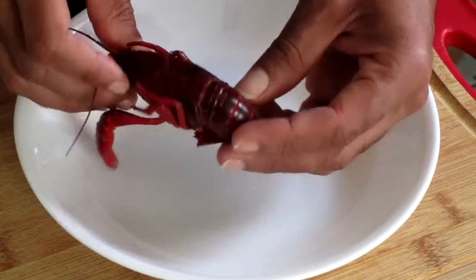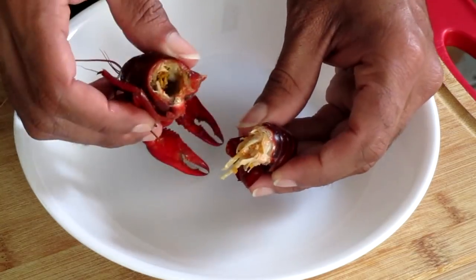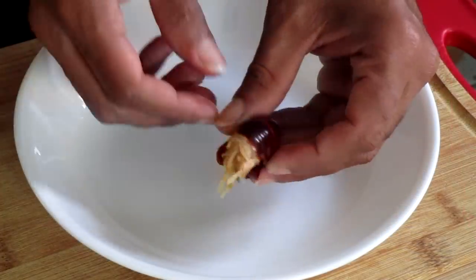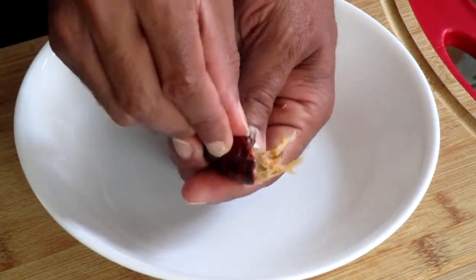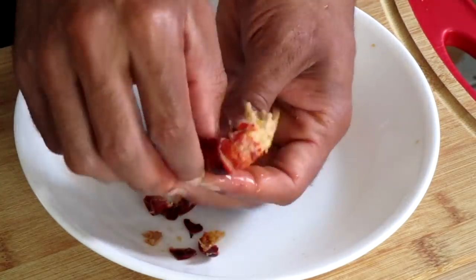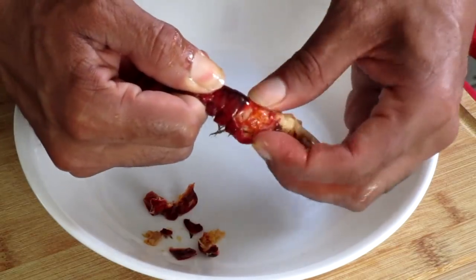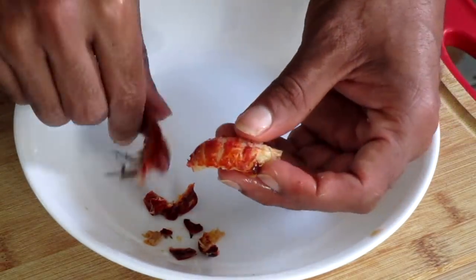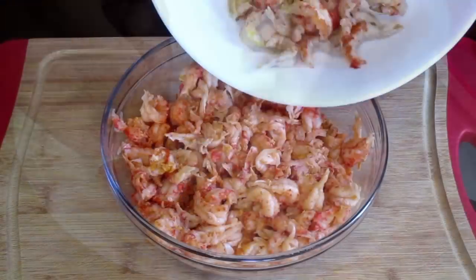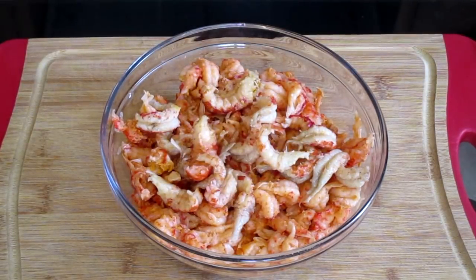Here we have a crawfish. We're going to start by removing the crawfish tail from the crawfish head. Take the crawfish head and place it into a separate bowl. We're going to peel the crawfish tail — peel the first three sections of it. Once done, pinch the back of the crawfish and pull the crawfish tail out. Take your crawfish tail and place it into a bowl along with your one pound of crawfish tails.